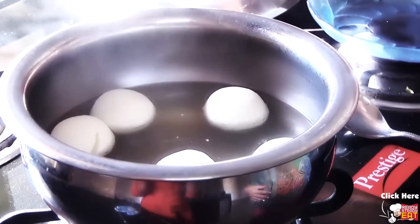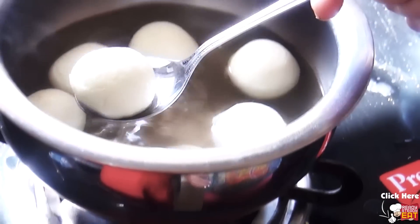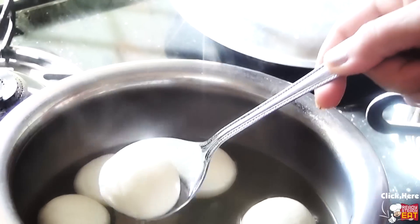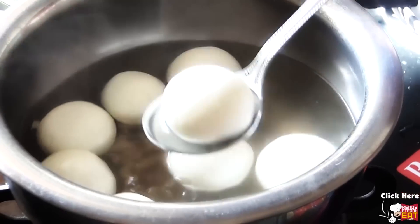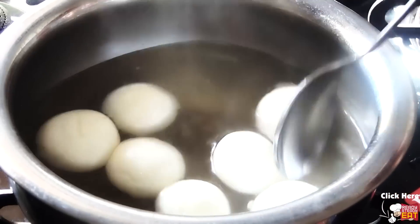The rasgulla should be light and spongy. Once the rasgullas are ready, refrigerate them, because after refrigerating, the sponginess will reduce and they will become more soft in texture. Serve the rasgullas with some sugar syrup.